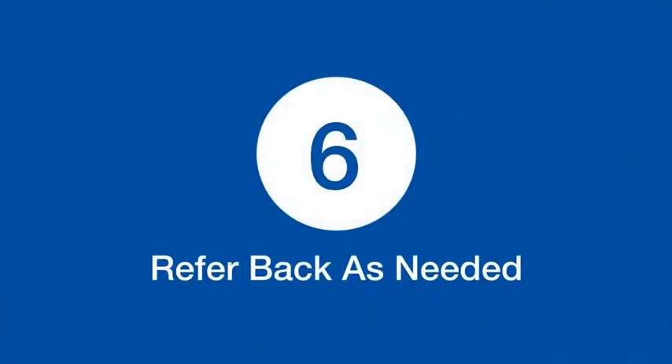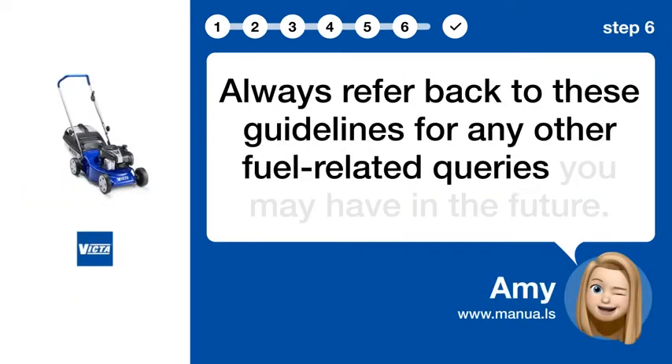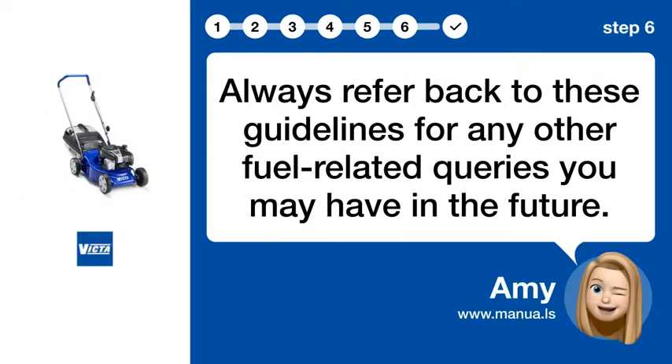Step 6: Refer back as needed. Always refer back to these guidelines for any other fuel-related queries you may have in the future.